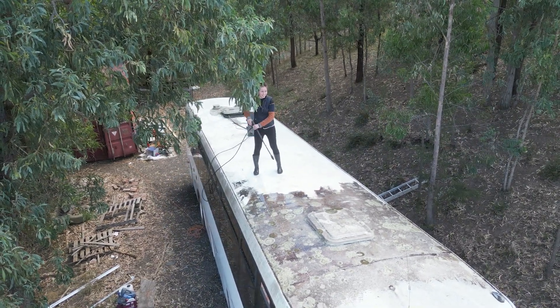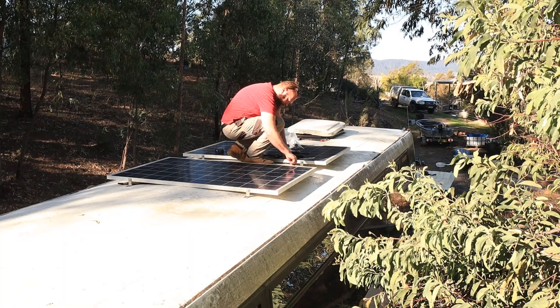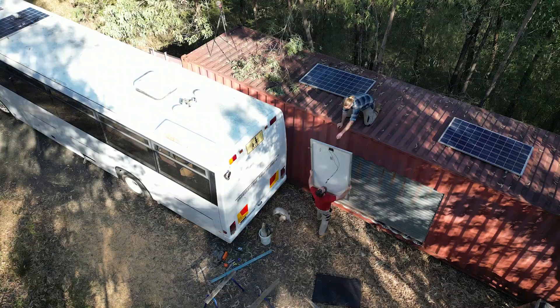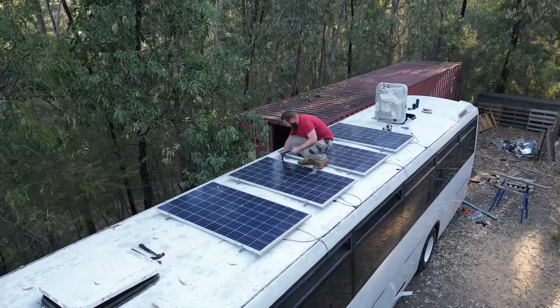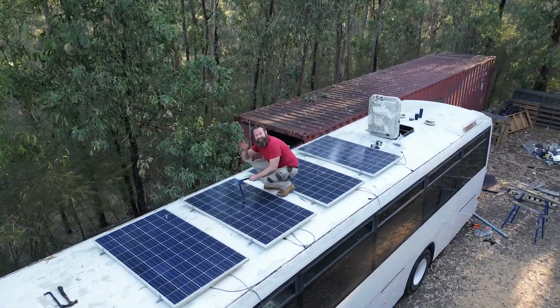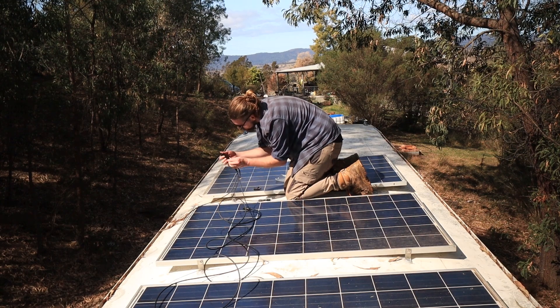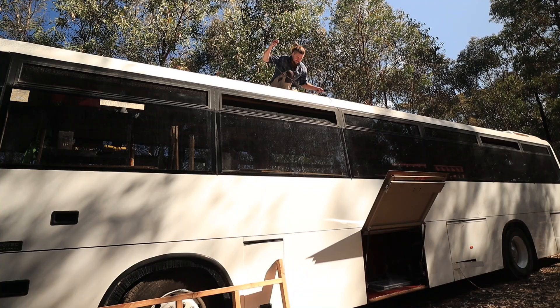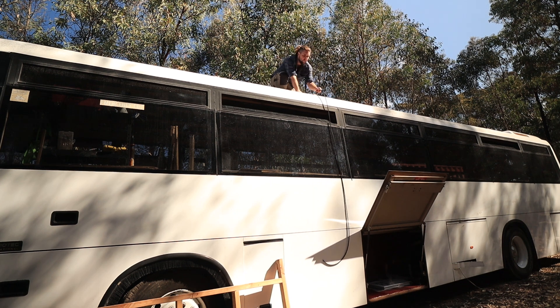The solar system is not only the most expensive part of our bus conversion, but also the most important. For the last few months, we have spent our time planning and researching, installing and connecting solar panels, and speaking with the team at Wise Energy to design the perfect system for living full-time off-grid in our self-converted bus. Here is the whole process, start to finish.